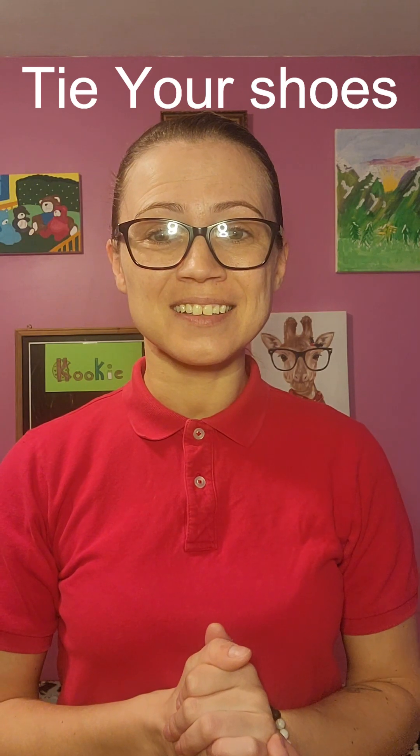Hi friends, it's me, Cookie, and today I wanted to teach you how to tie your shoes. Do you know how to tie your shoes? Me either. I had no idea. And today I learned, so I wanted to show you. So let's go learn how to tie your shoes. Come on, let's go.